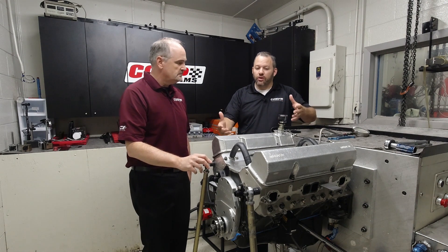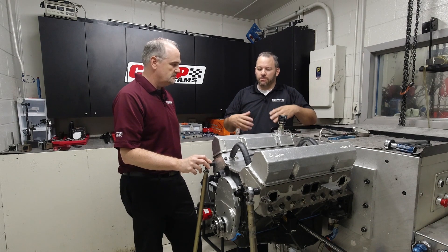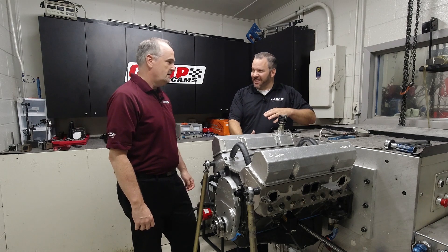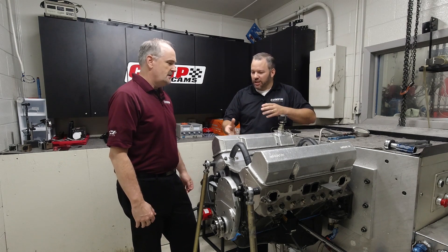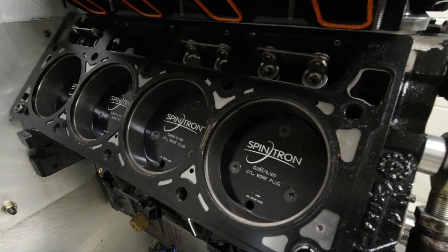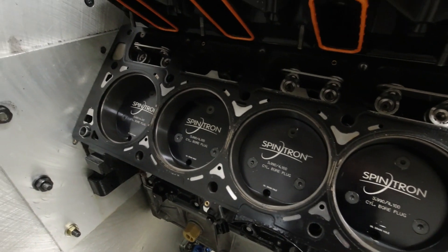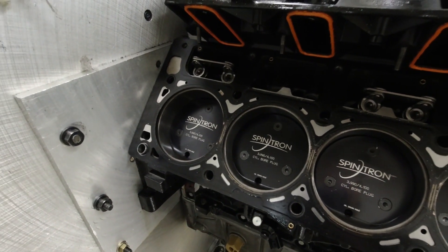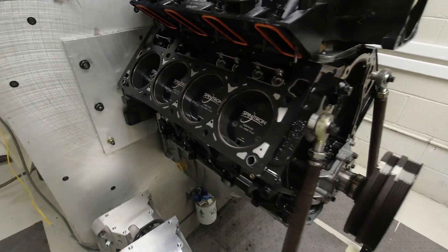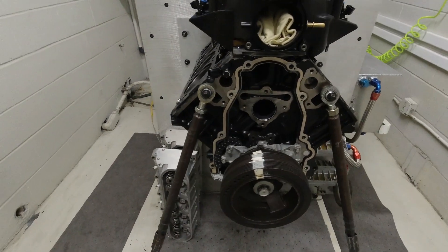Going back one step — a big misconception is that people hear this thing running but don't realize there are no rods and pistons in this engine. The first time anybody comes in here and runs it, they are flabbergasted, because it sounds like an in-car camera on a NASCAR deal. It is crazy how much of the engine sound actually comes from the valve train side of it.